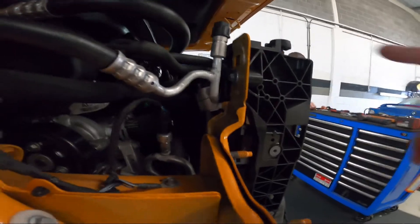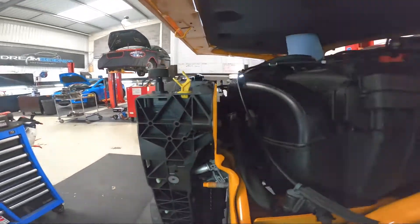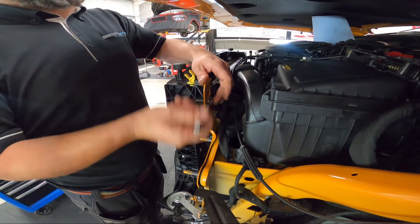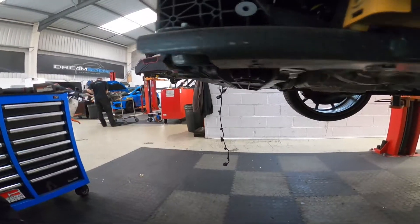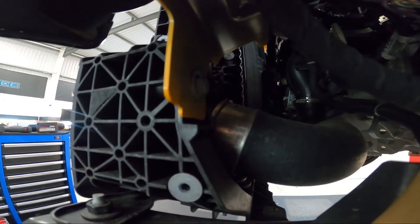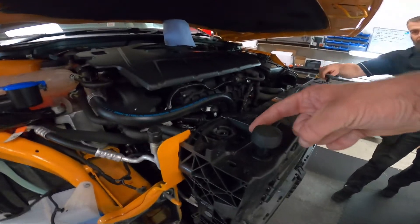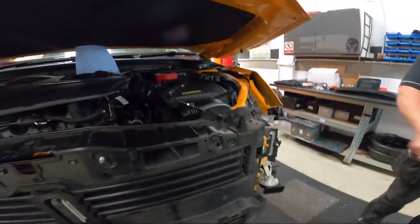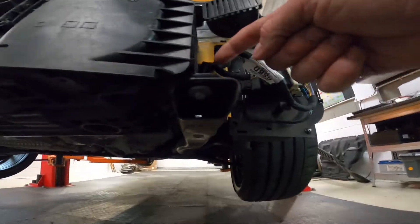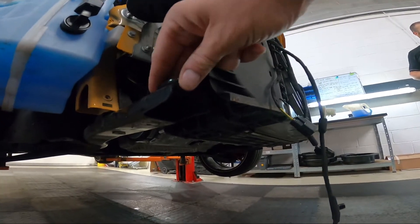The next step is to remove one 10mm here, then the next 10mm here. The next step is to remove a further two bolts — these are on the lower side of each side of the intercooler part. During this next step you will be required to remove one plastic T30 from there, another one on this side, and then on the underside remove this 10mm and then this 10mm. This supports the bar that runs along the shroud.